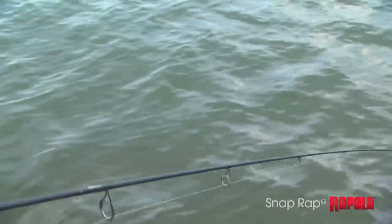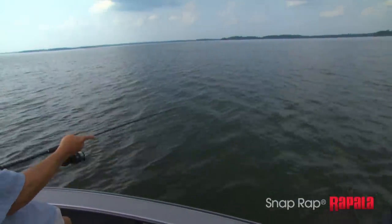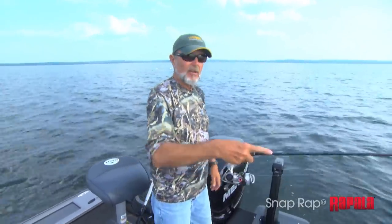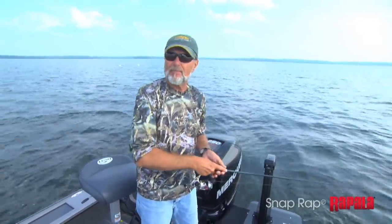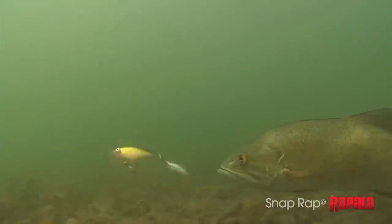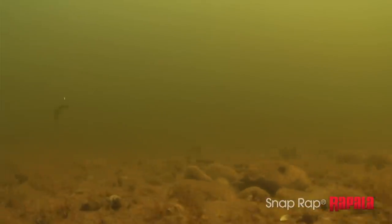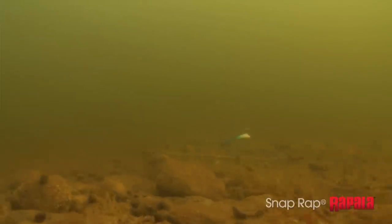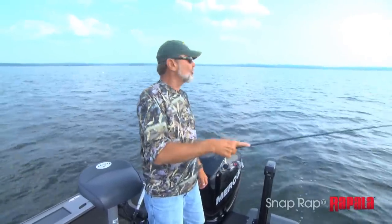Letting it fall on a slack line seems to be a better triggering method — you don't want to slow the drop speed of the bait. It is a reaction bite. You hear people talk about fishing for bass with a reaction bait, something moving fast through the water column in a horizontal movement. Well, this is a reaction bite but in a vertical movement. That bait is heavy — it jumps off the bottom and flops right back down in their face, and they just go boom and hit it.